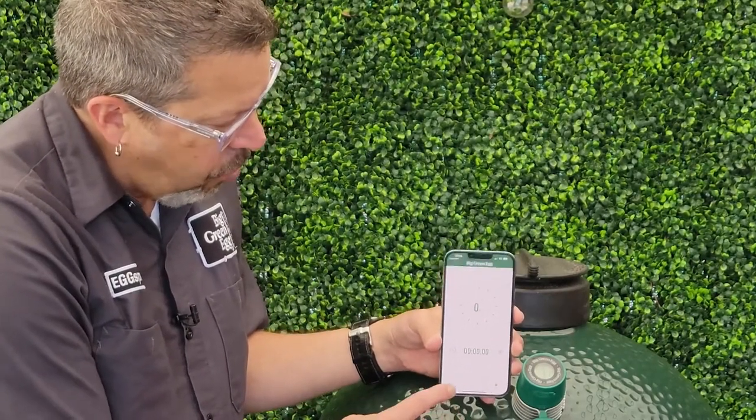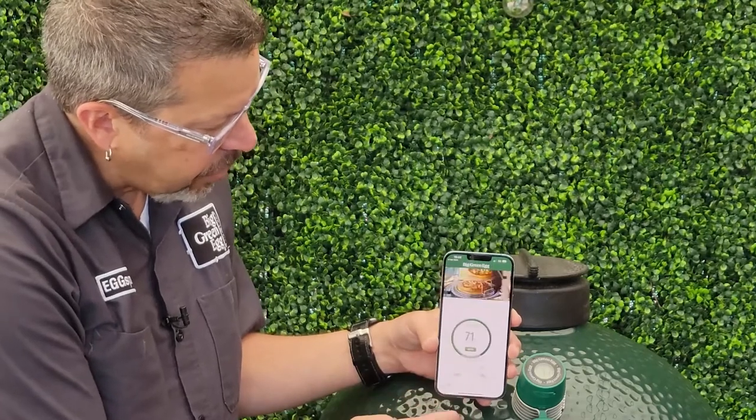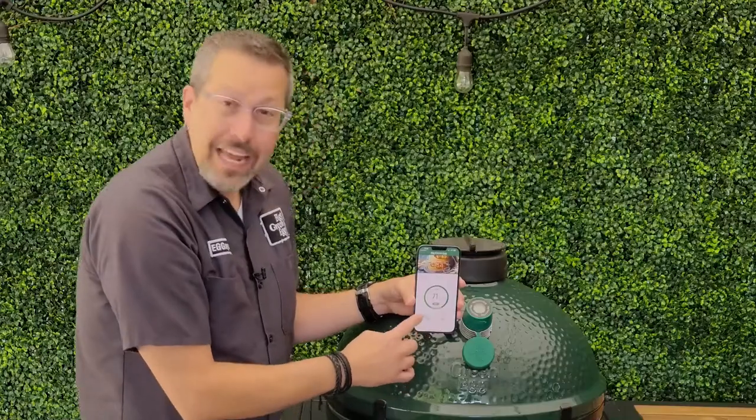You can go back to the home and just see your cook. And there you go — that is our new Bluetooth dome thermometer.